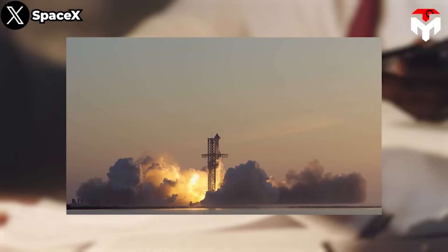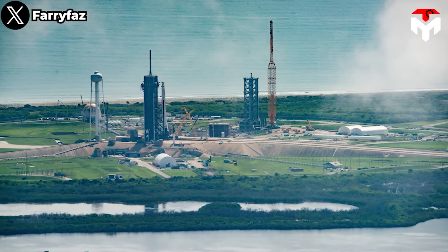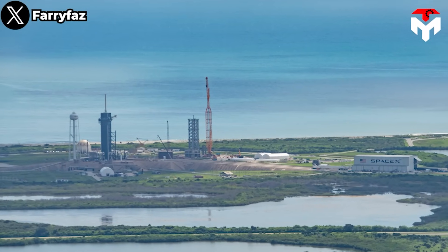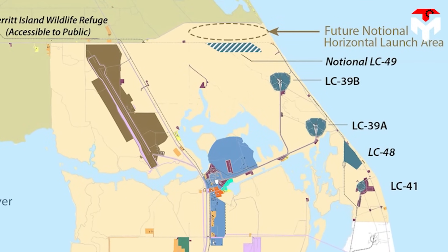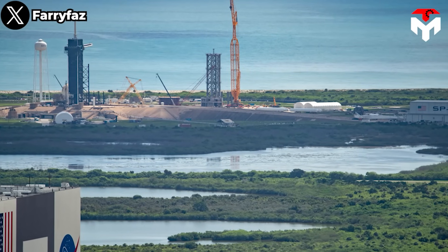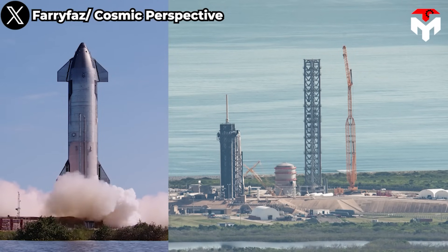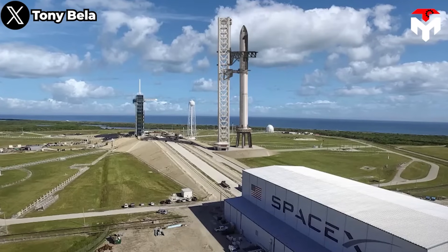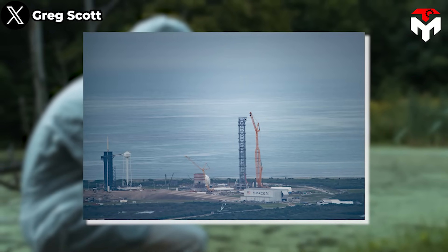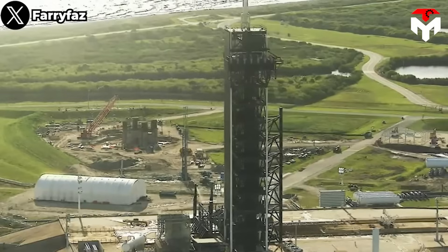Didn't the FAA already issue a license to Starship? Honestly, that's just the surface. To fully understand, we should go back a few years to when SpaceX planned to build a Starship launch pad just southeast of the Falcon rocket launch pad within LC-39A. The company was also interested in developing Launch Complex 49, a few miles to the north. Work at LC-39A in Cape Canaveral started in 2019 to modify the existing site, and in late 2021, SpaceX finally began constructing the second iteration of Starship's first Florida pad.